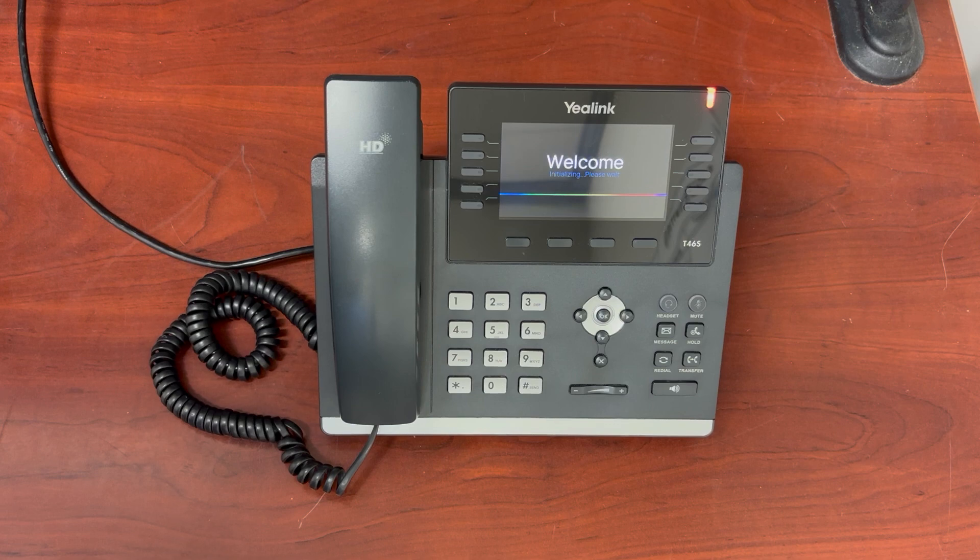The process takes about a little less than a minute. You can see now we've got the welcome screen. If you have made a change, after the reboot the phone will always go to the cloud and check for a new config file and try to update it. As we walk through the reboot process, you can see it's getting ready to come online here.